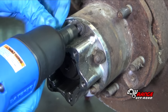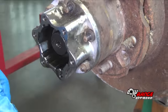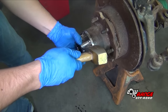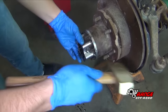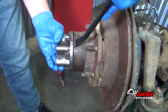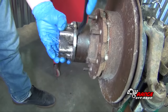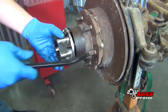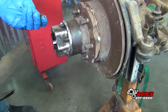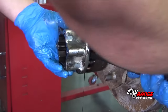Remove the locking hub body nuts using a 12mm socket, then remove the lock washers. Begin the removal of the cone washers by jarring the locking hub body loose using a brass hammer. Further loosen the hub body using a pry bar. Once the hub body becomes loose, remove the cone washers, then remove the locking hub body.